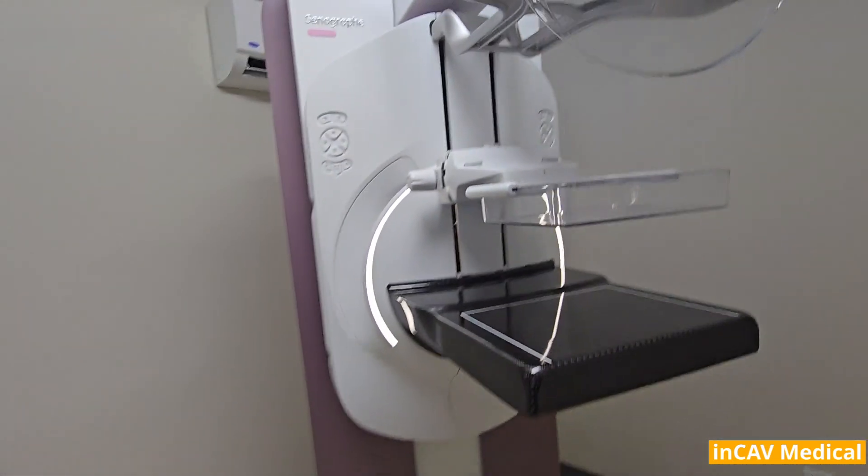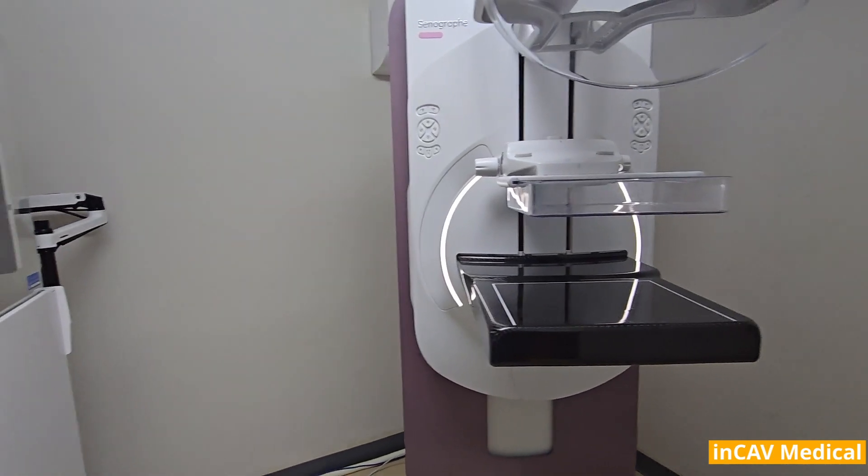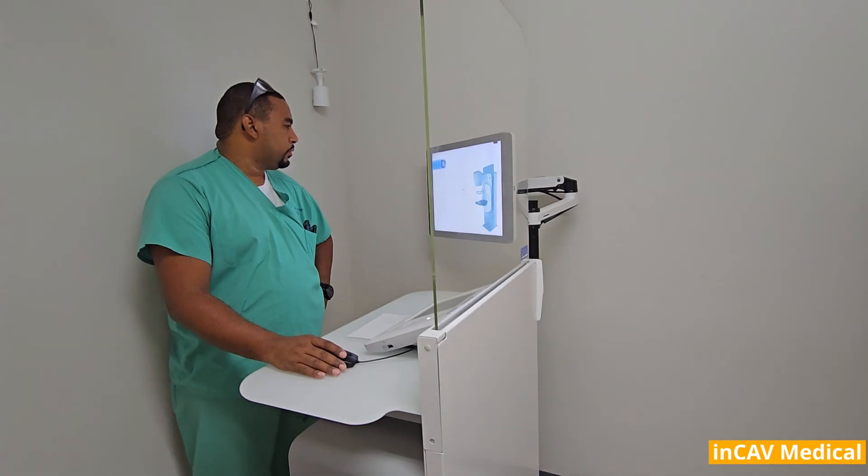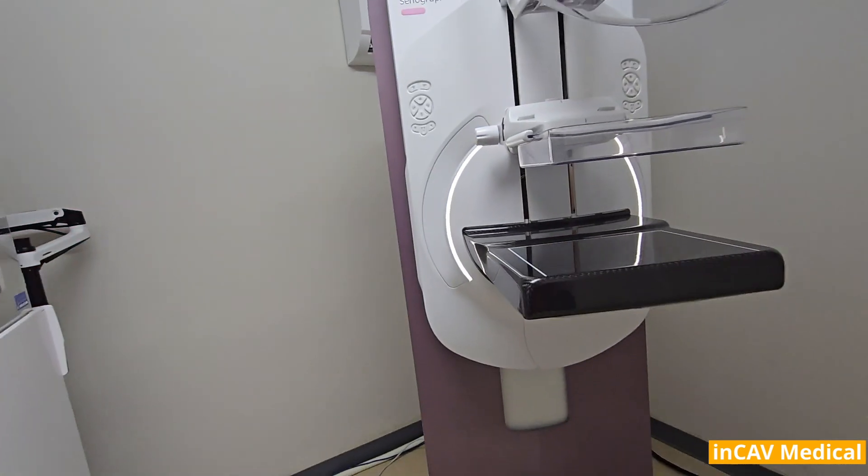As a reminder, INCAB Medical offers a wide range of medical equipment for both sale and rental. Please do not hesitate to reach out to us if you have any questions or inquiries.